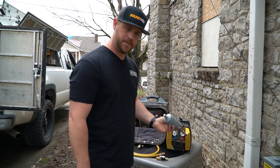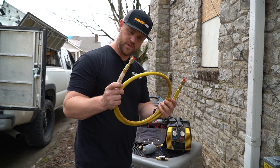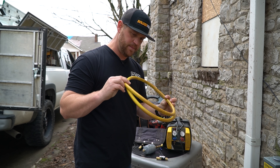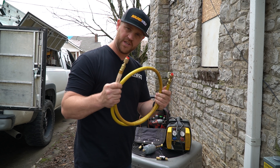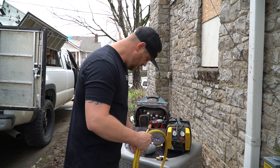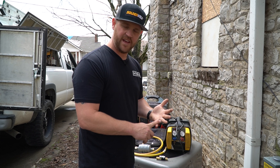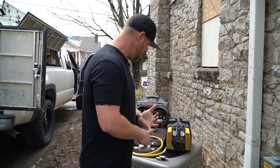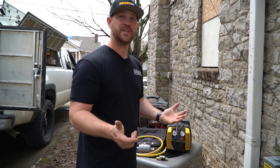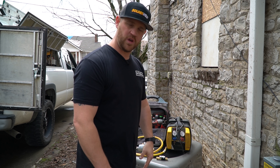That way I'm filtering the refrigerant before it goes into the machine — keeps the machine clean. On the output side of the recovery machine I've got a larger diameter hose, I think it's three-eighths diameter, with quarter inch connections on each side, going straight to the recovery tank. We've got roughly six to six and a half pounds of refrigerant to recover. It's about 65-70 degrees out today — let's see how long this takes.